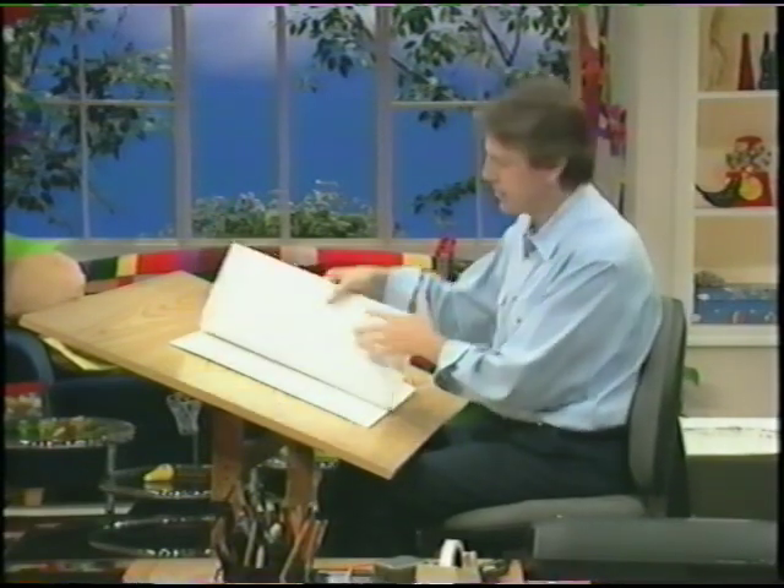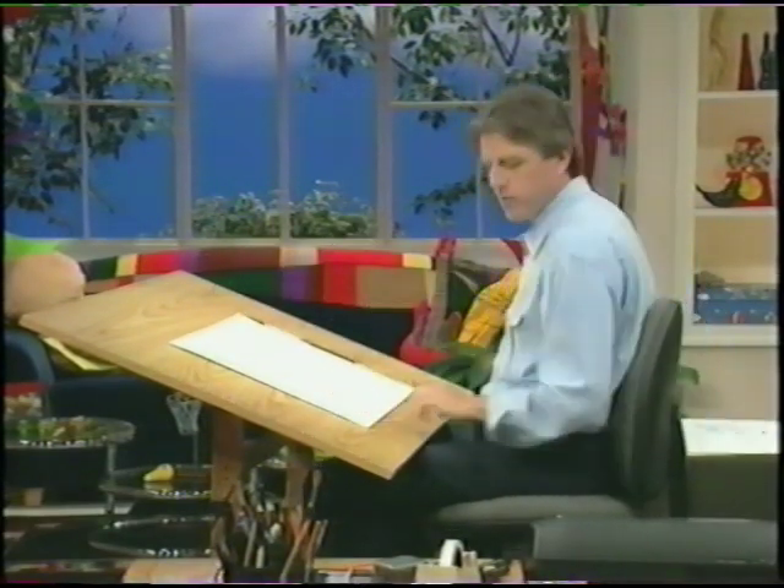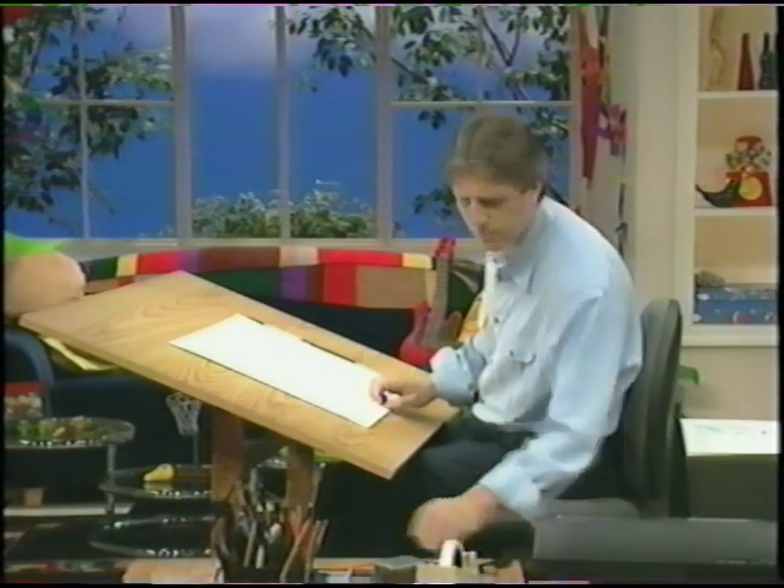All right, let's do another one. This time, let's do a bowler. And a bowler is a great one to do. And we'll start with our pencil again, and we'll just block it out.